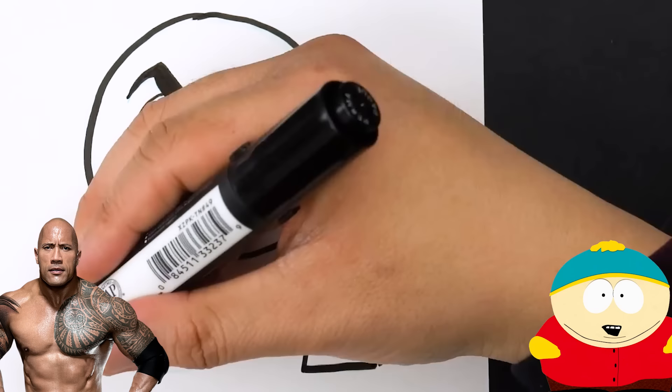Just joking. Why don't I try something a little bit more complicated here? Why don't I draw him in a more anime style? Let's try that.